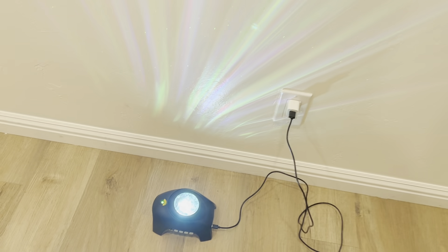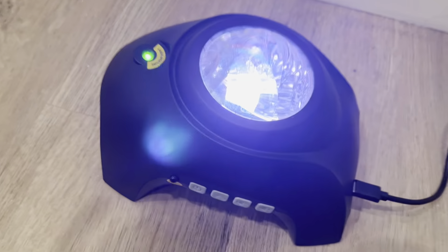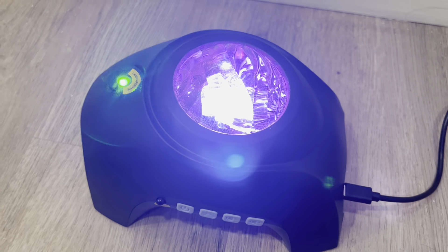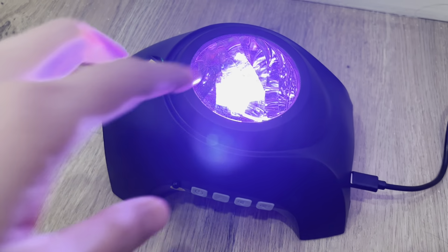If you're having some festive event going on, this can definitely add to the decorations. This particular one comes with a remote control as well, so you can change the different backgrounds and designs.